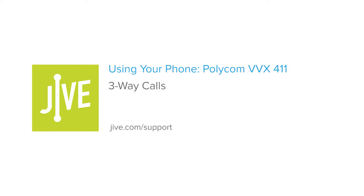Welcome to Jive Training. I'm going to show you how to initiate a three-way call or conference call on a Polycom VVX 411. A three-way call allows you to speak with two parties at the same time and essentially creates a mini conference call on your line.